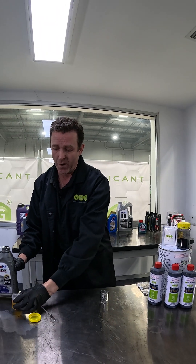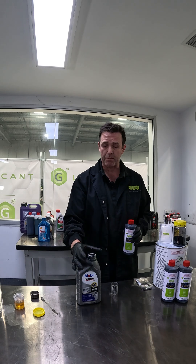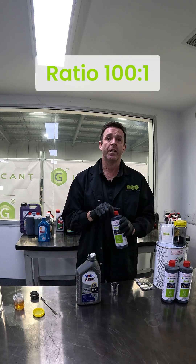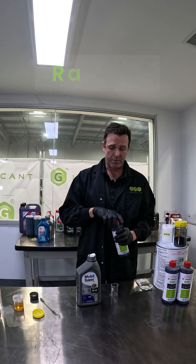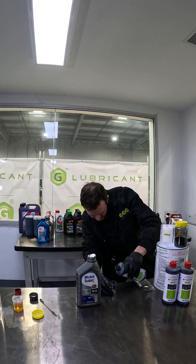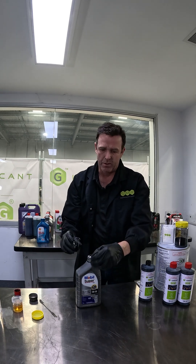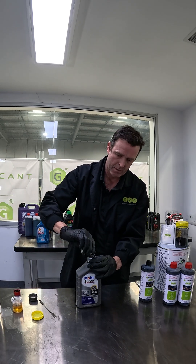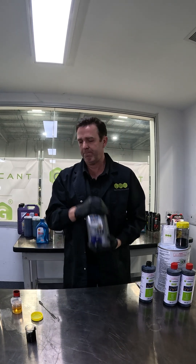Now we're going to see how our G Lubricant disperses into Mobil Synthetic. At a 100 to 1 ratio, that's 10 mils. There is a dosage table on our product — please use that for your application into your engine. So 10 mil straight into the top.